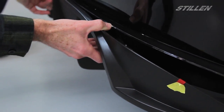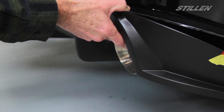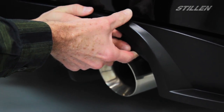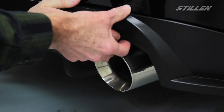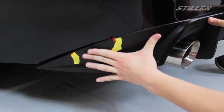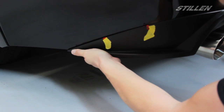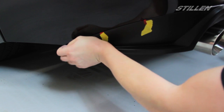For this next step it's helpful to have a second set of hands. We're simply going to start fitting the diffuser — the exhaust supports will help us line up the diffuser. Now that we have the middle section on we're simply going to wrap the sides around slowly, making sure everything's lined up and flush with the bumper.